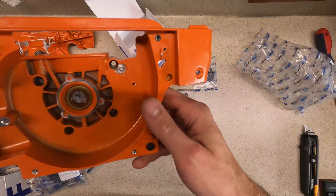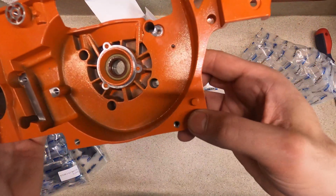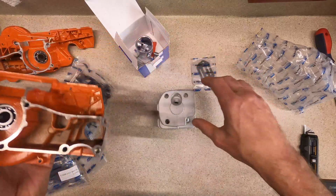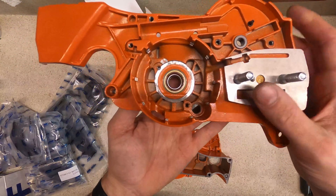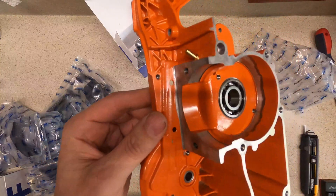I want to make sure all these tapped holes are actually threaded like they're supposed to be. They all appear to be threaded that need to be threaded.